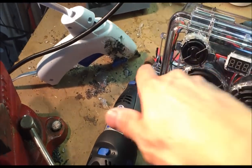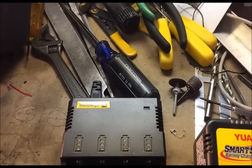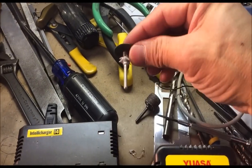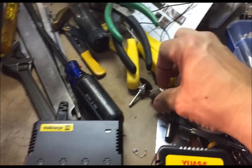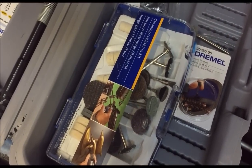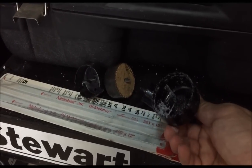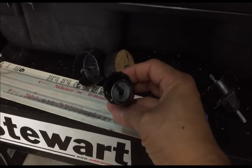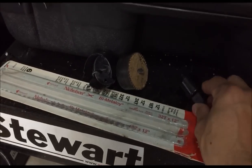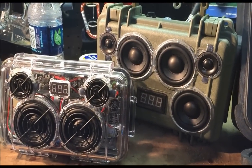A Dremel tool is very handy for fine finishing work. It comes with all kinds of attachments — cut-off wheels, sanding wheels — that allow you to do all the hole cutting and finishing. A good drill is obviously a good choice too. I specifically have a 2-inch hole saw and also about a one or one-and-a-quarter inch hole saw, which are used to make the cuts for the tweeters and 2-inch mid-woofers on these boomboxes.